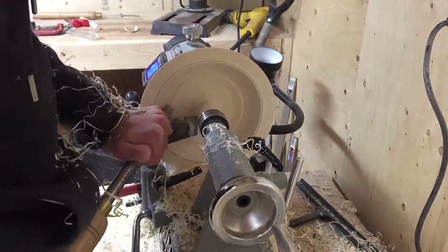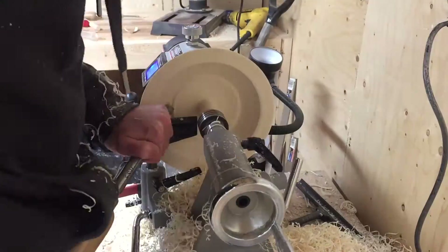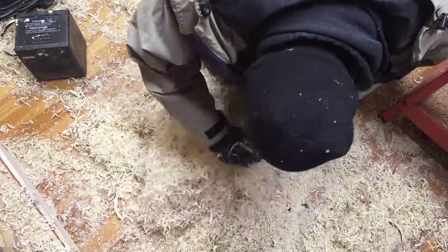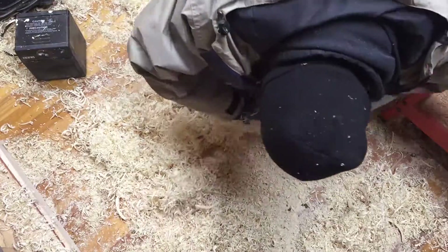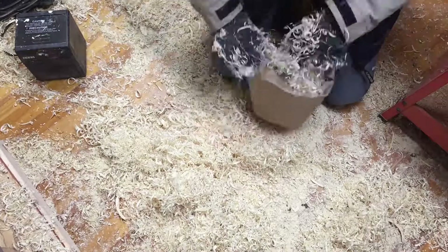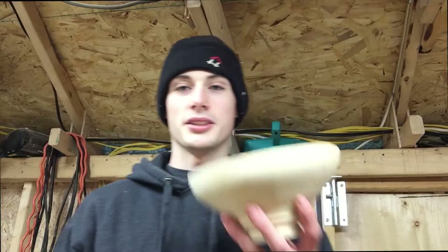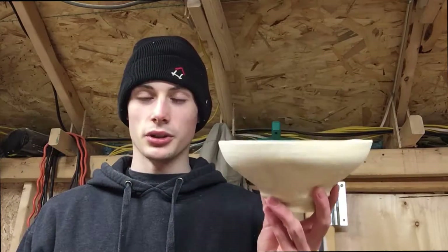Here you can see how the assembly comes together. Now I raise my blade and start cutting off the corners to get the log as close to round as possible.